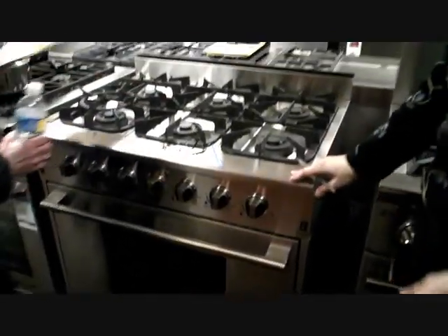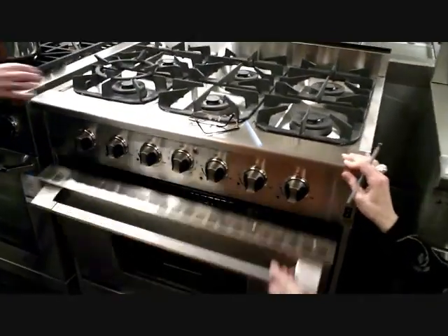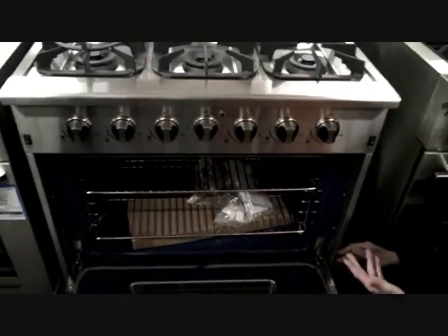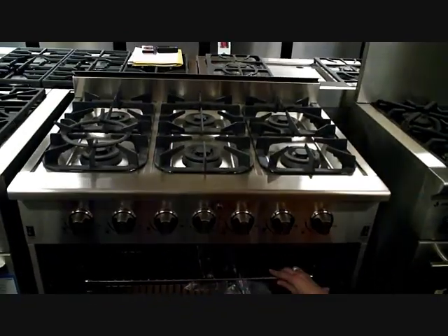This is NXR — a very budget-conscious brand. A budget-conscious brand for someone who wants the look and doesn't want to pay a million dollars. This is an all-gas unit. It will not have self-clean, but it's huge inside — it's enormous.